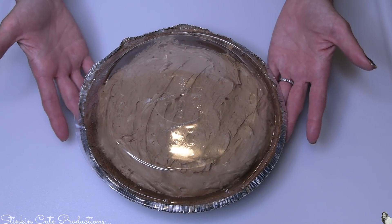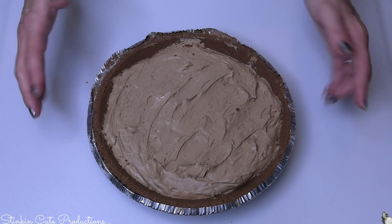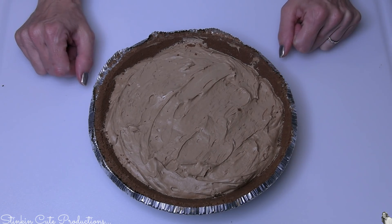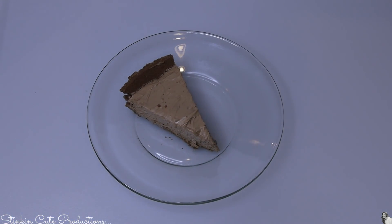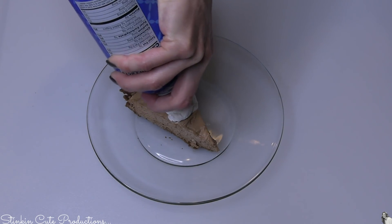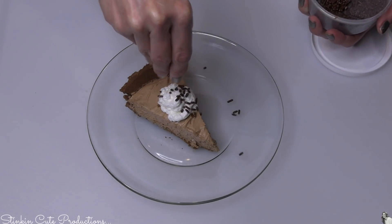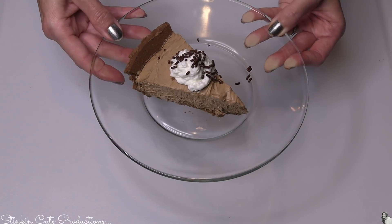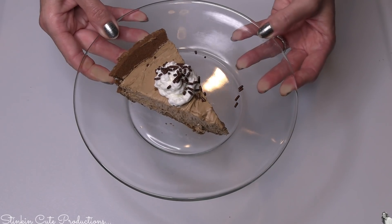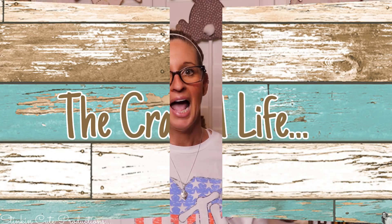It is the next day. This pie has been in the fridge overnight and it is looking amazing — this is a chocolate mousse pie! Allie is anxiously awaiting a piece. Look at how yummy that looks. Since it's for Allie, I'm going to top it off with just a bit of whipped cream and add some chocolate sprinkles to make it a little bit extra special. This is so delicious, creamy, and silky. Like I said, you can use any chocolate bar you want and add as much or as little chocolate to the Cool Whip as you'd like.